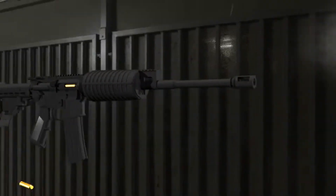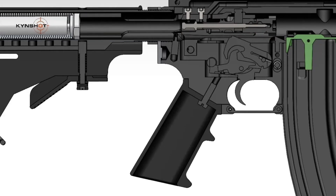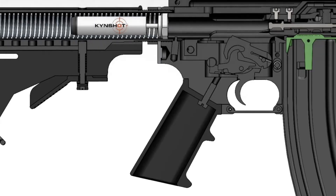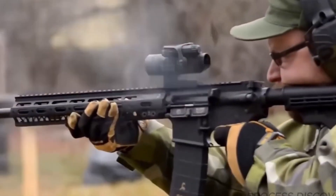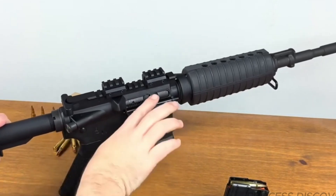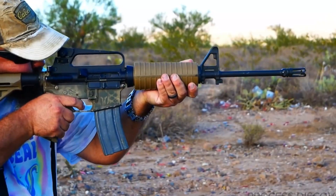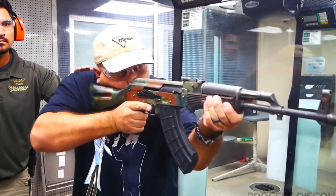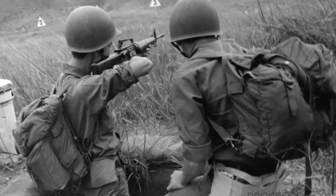Barrel length and caliber conversions open up even more options. A shorter barrel makes the rifle easier to maneuver in tight spaces — think home defense or vehicle use — while longer barrels boost velocity and accuracy for long-range shooting or hunting. Thanks to the AR-15's design, swapping barrels or even entire uppers is a quick process. Changing calibers can be as simple as switching out the bolt, magazine, and barrel, letting you use the rifle for everything from small game to larger targets. With all these choices, the AR-15 becomes a blank canvas for owners to create exactly what they need. Which accessory would you mount first? Let us know below.